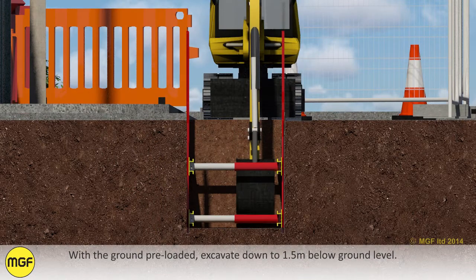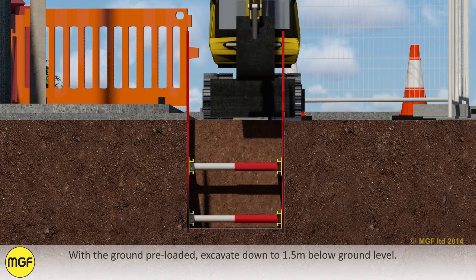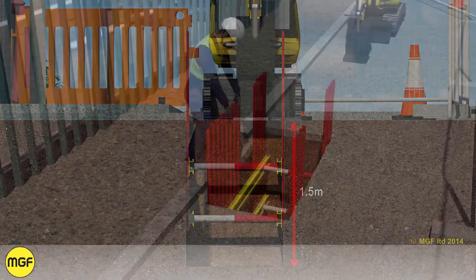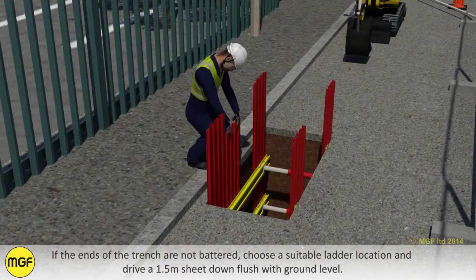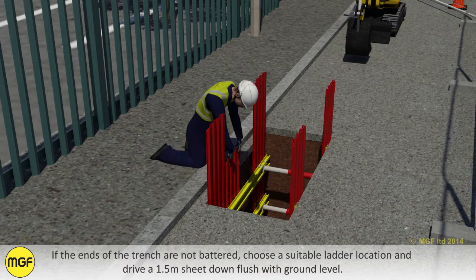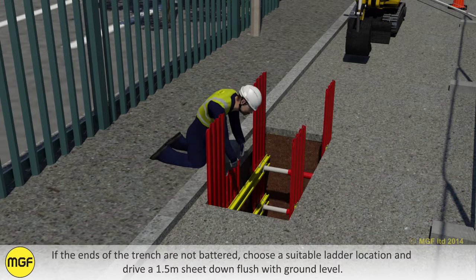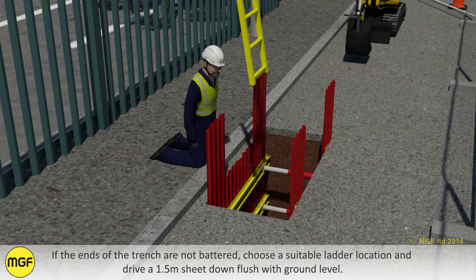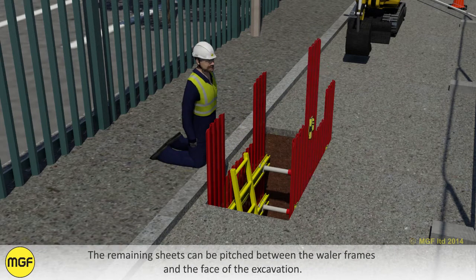Raise the top frame to the required level as per design data and repeat the pump out process. With the ground preloaded, excavate down to 1.5 meters below ground level. If the ends of the trench are not battered, choose a suitable ladder location and drive a 1.5 meter sheet down flush with ground level. The remaining sheets can be pitched between the whaler frames and the face of the excavation.